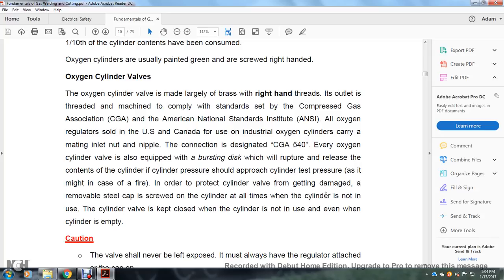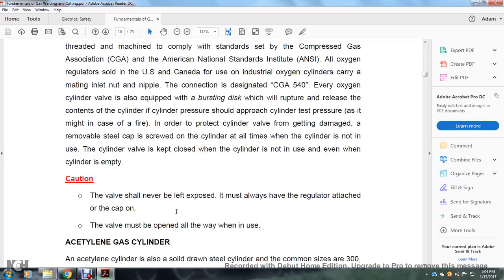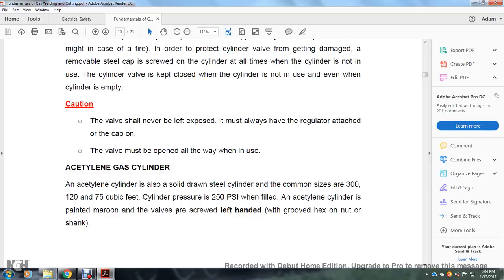To protect the cylinder valve from damage, a removable steel cap is screwed onto the cylinder whenever it is not in use. The cylinder valve is kept on the cylinder and is not used even when the cylinder is empty. Caution: the valve shall never be left exposed — it must always have either the regulator attached or the cap on. The valve must be opened all the way when in use.